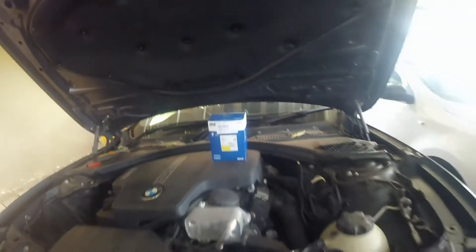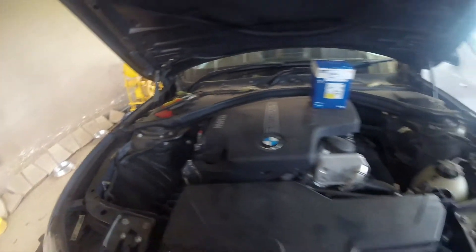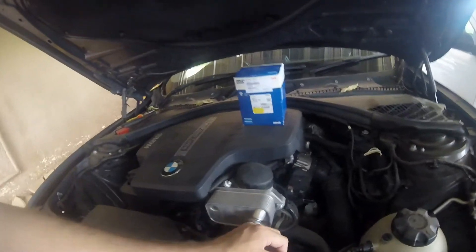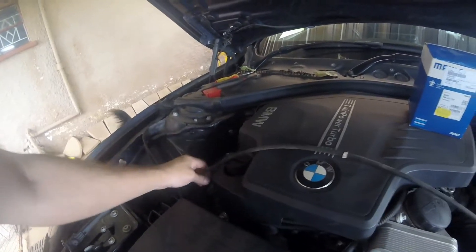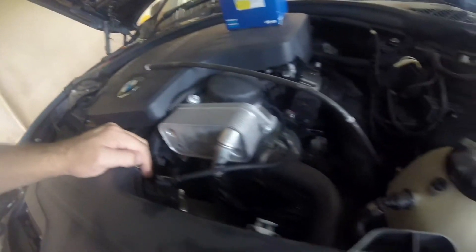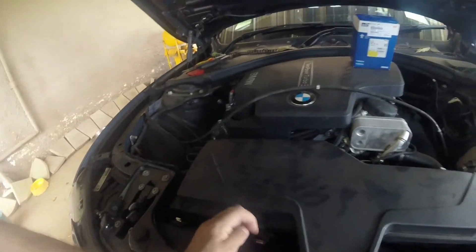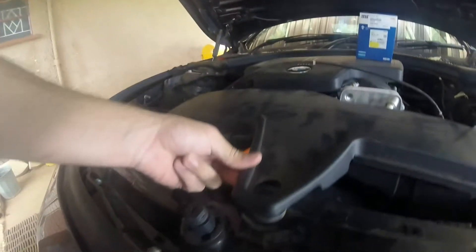First we have to start removing the filter box, this one here. You can see there is a rubber holding it down there, there and there. You just basically pull that up, but first you need to release this pipe here. Once that is released you can loosen the rubber. Also don't forget these two as well. As you can see they just pop out like that and they are loose.